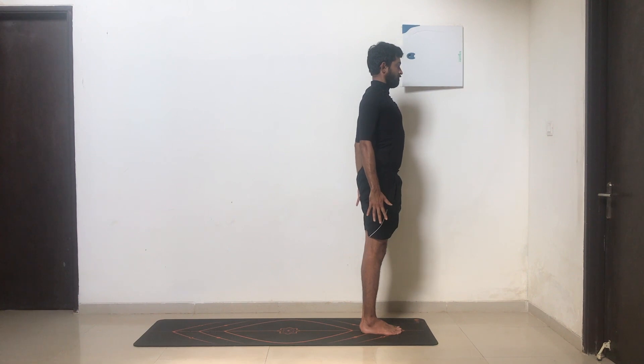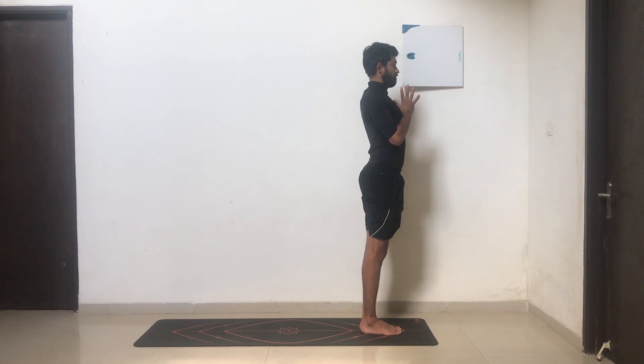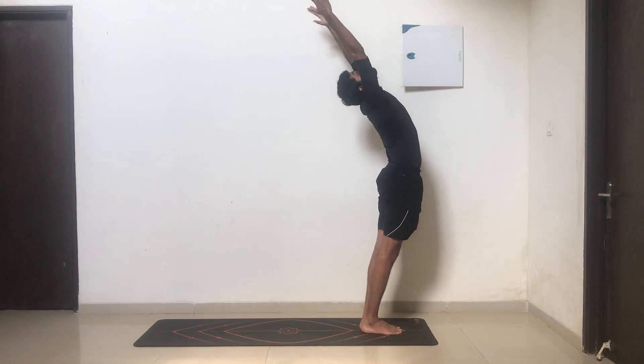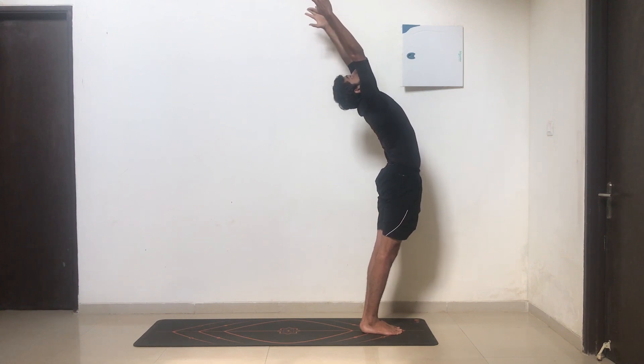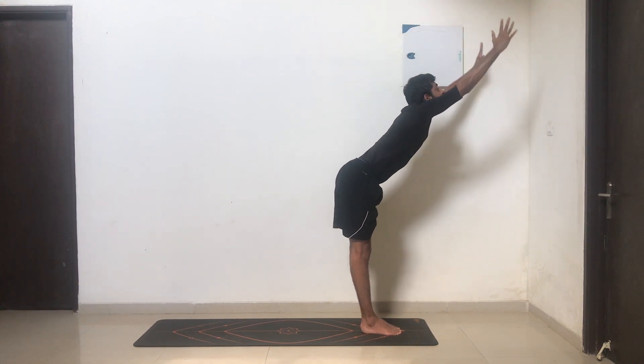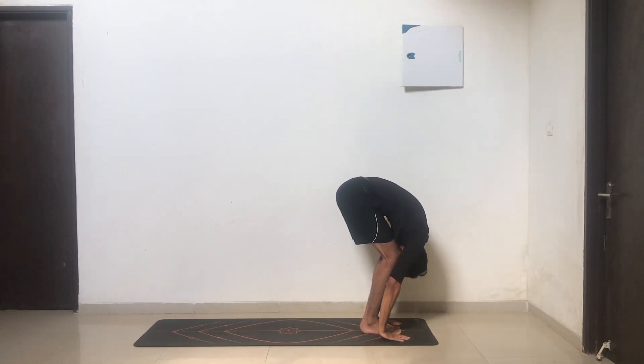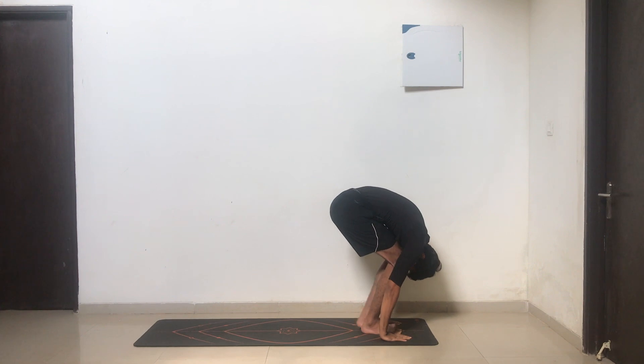We'll be repeating the sequence on the left. Inhale, grounding yourself. Exhale, coming into namaskar, joining your hands together. This time we're going to try and move slightly faster. Inhale, take your hands all the way up to the ceiling, arch your back, look up. Exhale, moving forward, slowly dropping your hands down — bend your knees if necessary.